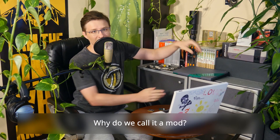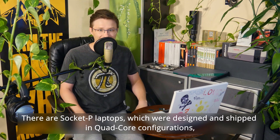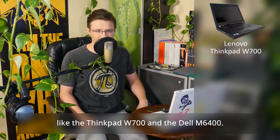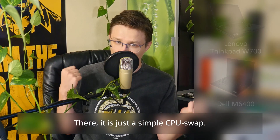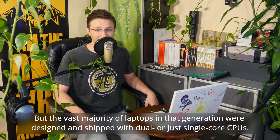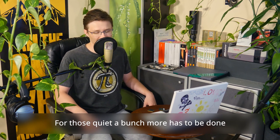But why do we even call it a mod? Isn't it just a simple CPU upgrade? There are socket P laptops which were designed and shipped in quad-core configurations, like the ThinkPad W700 and the Dell M6400 — there it is, just a simple CPU swap. But the vast majority of laptops in that generation were designed and shipped with dual or just single-core CPUs. For those, quite a bunch more has to be done.